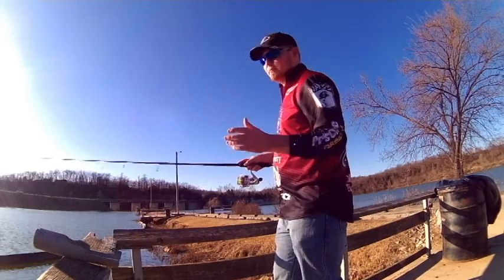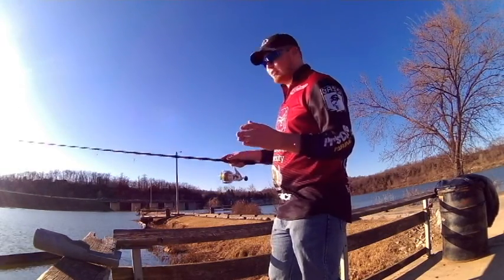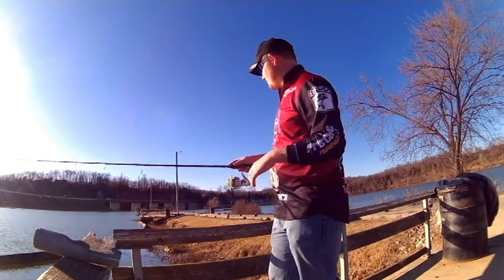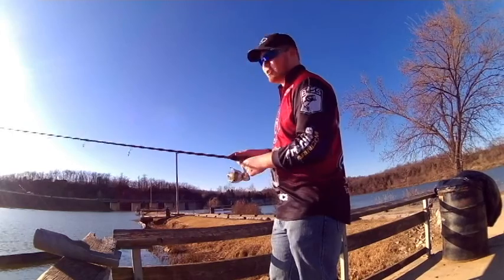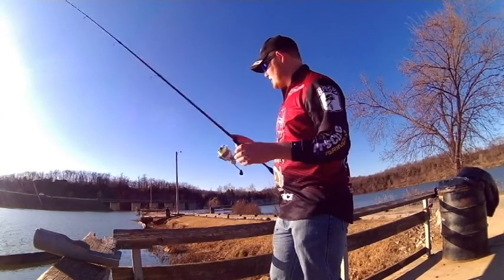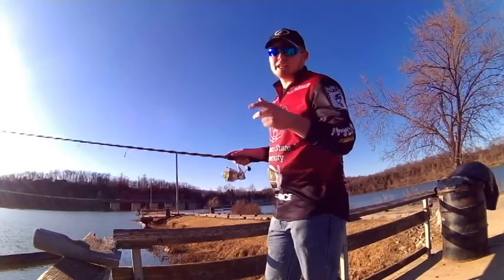Now it's all the way on the bottom. Didn't get anything on that bite. I'm just going to twitch it — one, two, three. Let it fall back. One, two, three. Let it fall back. Take up just a little bit of slack. Twitch it one more time. Let it fall. Nothing on that one.